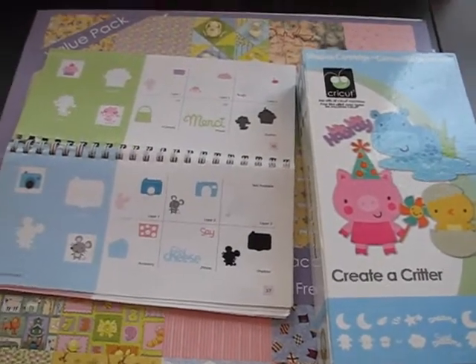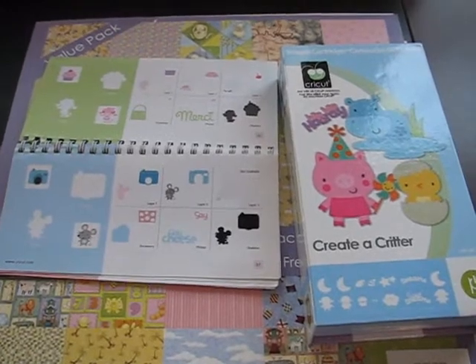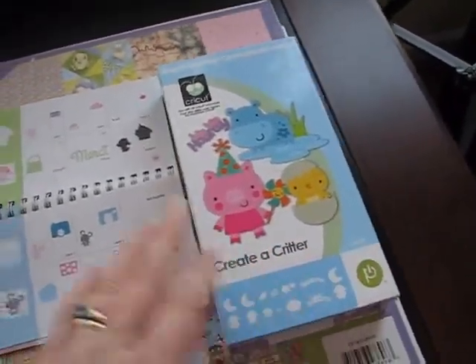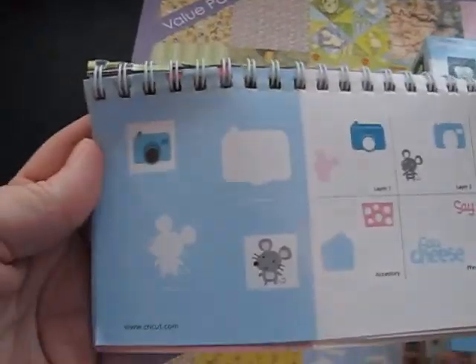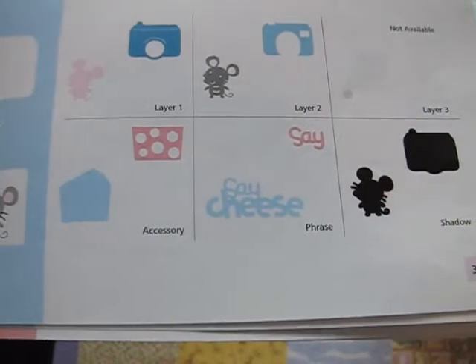So I need to make something — I'll make something with Create-A-Critter and I'll just use it as my reminder sheet. I pulled out Create-A-Critter and I thought, okay, camera. They have a camera on here and a little mouse and a little saying that says 'say cheese.' And I thought, okay, I'm going to use that.